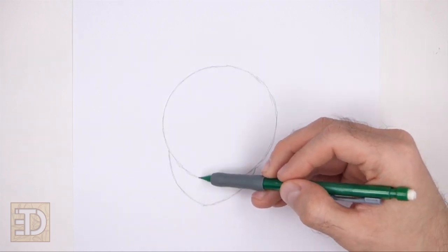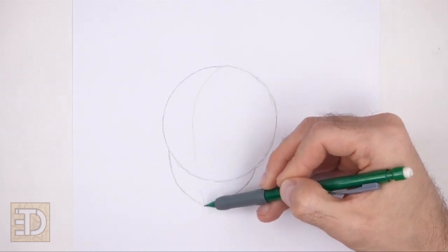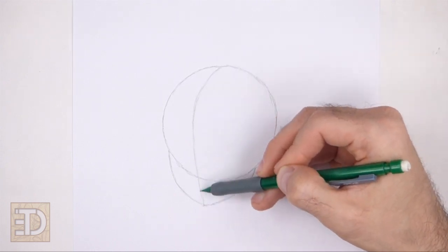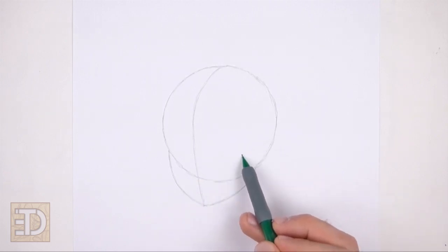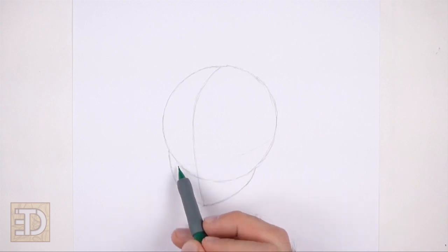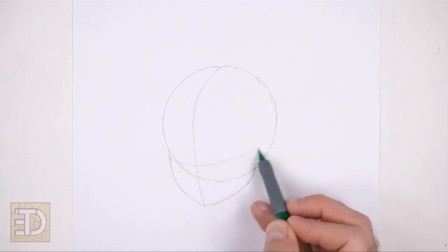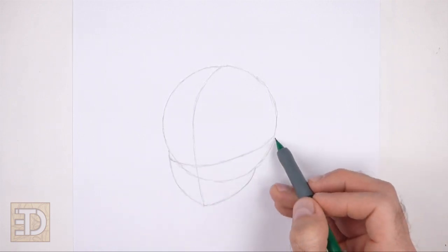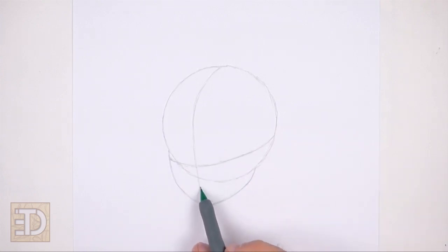Draw a vertical line across the entire head. This is a construction guide that will help you place the facial features later on. Curve the top part of the line so that it contours to the shape of the circle, and draw this line close to the left edge of the head. Now draw a curved horizontal line for another construction guide, placed close to the bottom edge of the first circle, curving the right side of the line up. Make a small mark on the vertical line to help you determine where the lips will be.